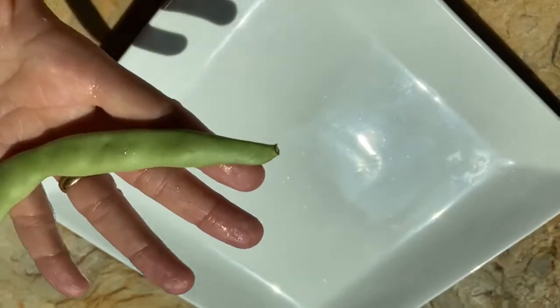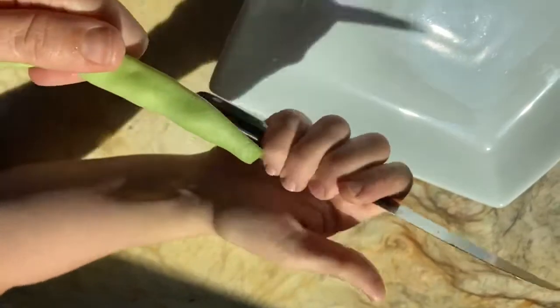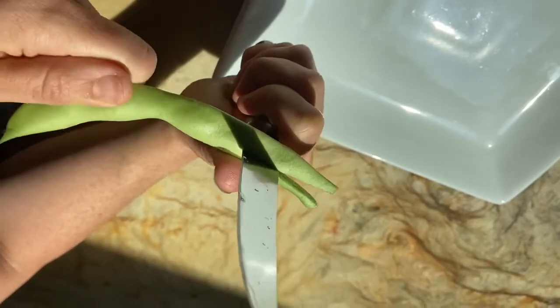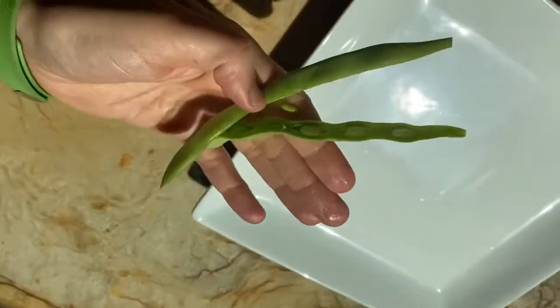A Romano bean — and sometimes you'll see in a recipe that it needs to be Frenched. What does that mean? It just means it's a style in which it's cut: you take a paring knife, your thumb goes along the bean, and your knife goes all the way down the bean. And that would be a Frenched style bean.